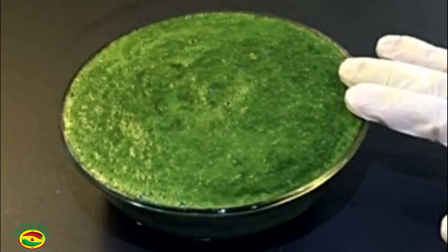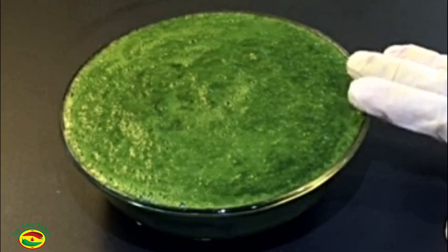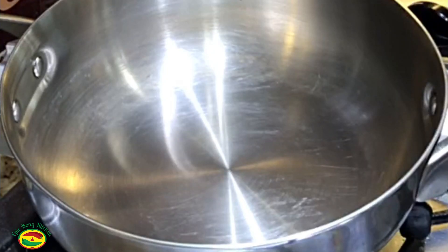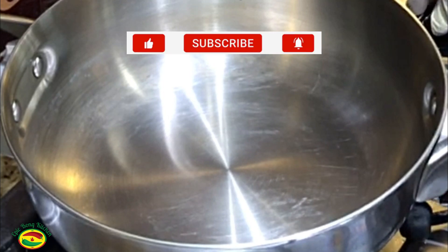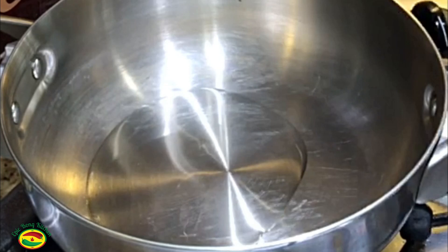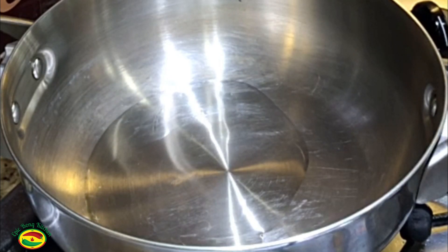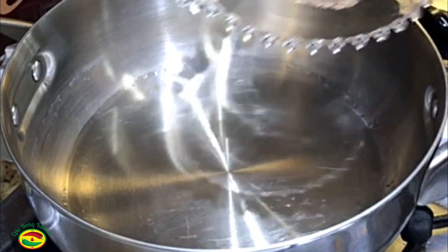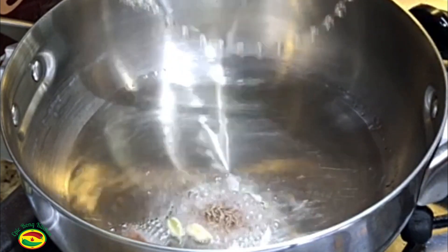Spinach, coriander leaves, yogurt, and green chili paste is ready, so let's get started. Let's heat up the pan, keep the flame medium. I am adding two tablespoons oil. Once the oil is hot, add the whole garam masala and cumin seeds.